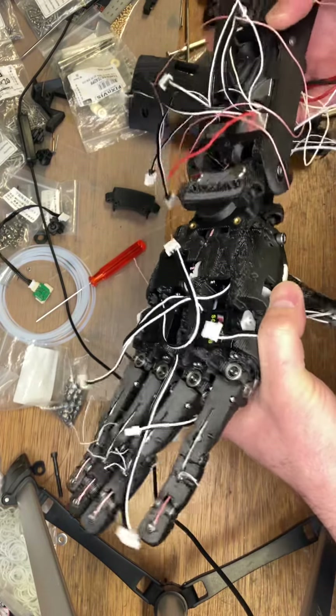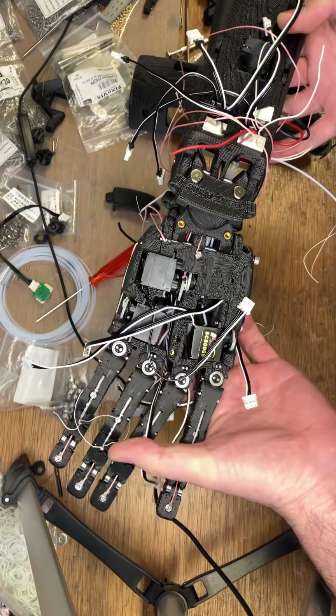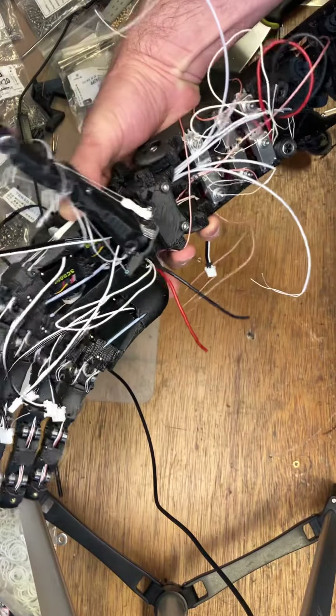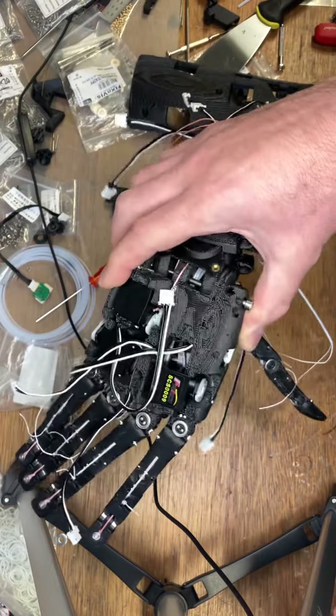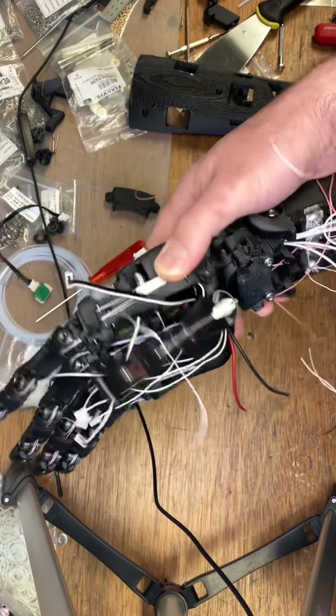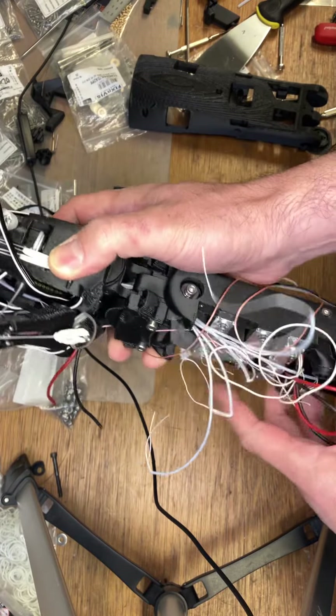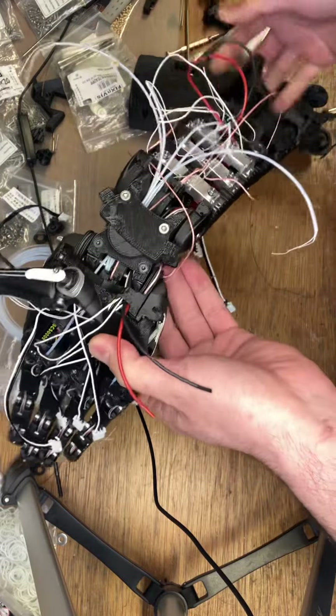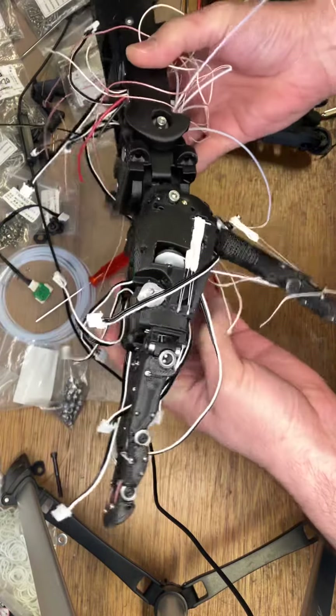And then we're at the code stage. Shout out to Big T, who's working on the code. Nice to be working with people. So the hand was already controllable by Google MediaPipe hand tracker, but we're going to try and get the arm running as well, so it will mirror.